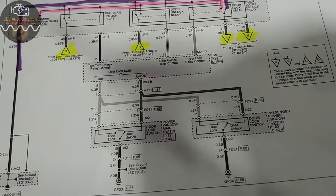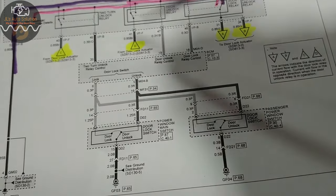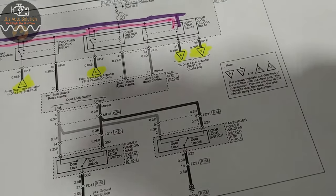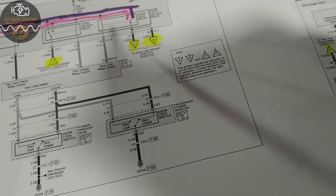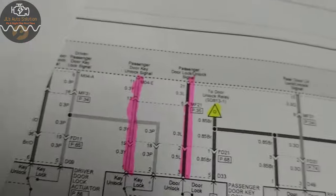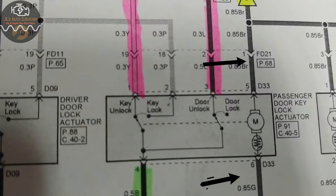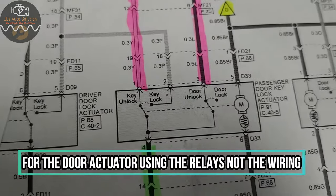When you press unlock, it adds power onto one wire and ground on the other, and when you press lock it just reverses the polarity onto the door lock in order to get it to actuate. So in the unlock position this side will have power and this side will have ground, and in the lock position it reverses — it just reverses the polarity onto your wiring.